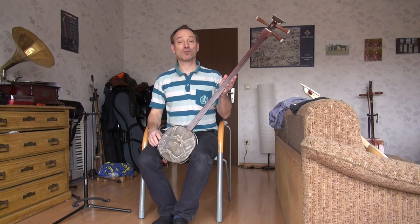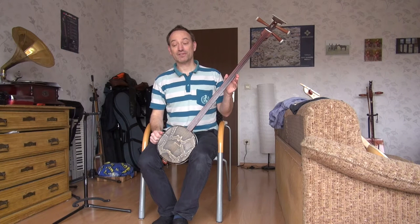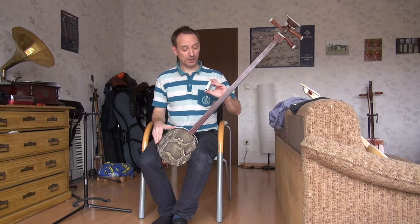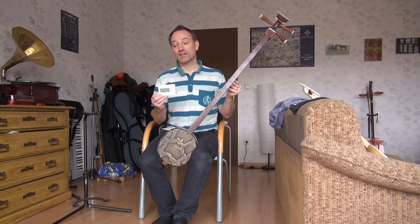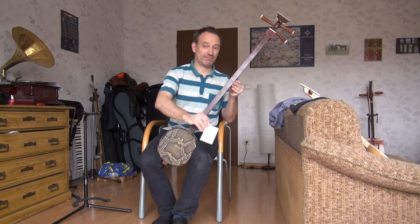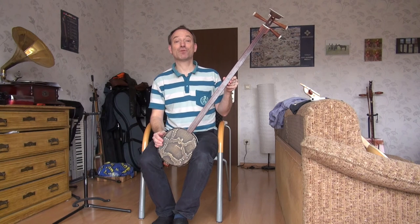I will first tell you some basics about this instrument. The tuning is Sol, Re, Sol — or for people not familiar with Italian note names, G, D and G. For beginners it is very important to have a tuning device because at the beginning you need to really take care that you hit the proper places. This nice thing here is called the chromatic tuner. The chromatic tuner can tell you any note if it's good or not, which is quite helpful in the learning process.